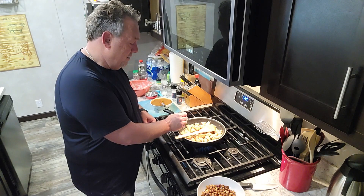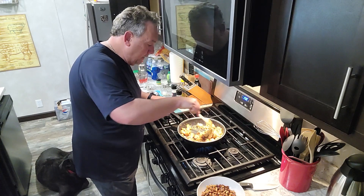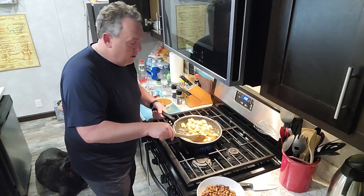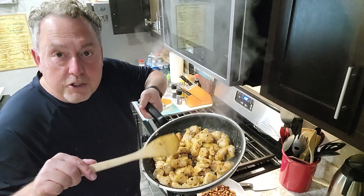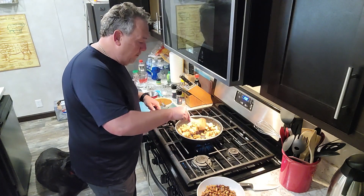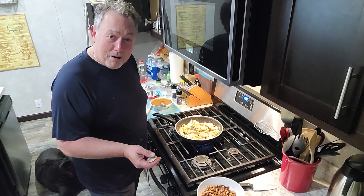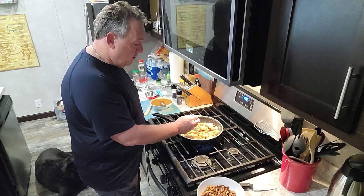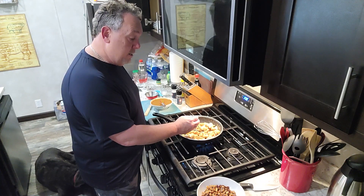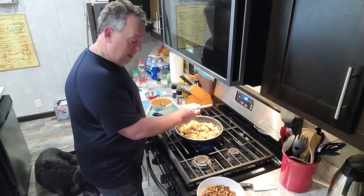We're at 126 degrees, so we've got a bit to go. These things are getting nice and golden — look at those golden little chunks. Total time in the pan has been about 5 to 6 minutes. We are at 160... 162... 163, 164, 165, 166 — 165 degrees and we are done. Perfect.